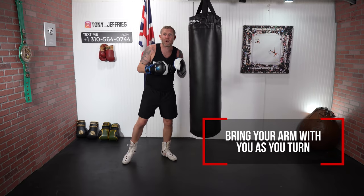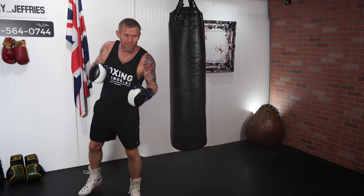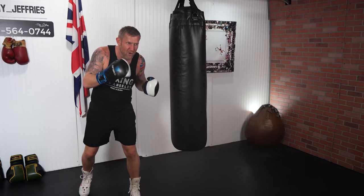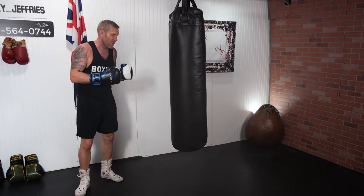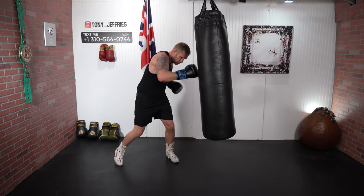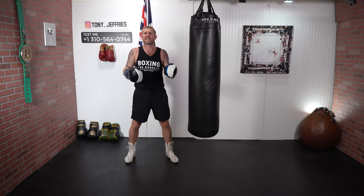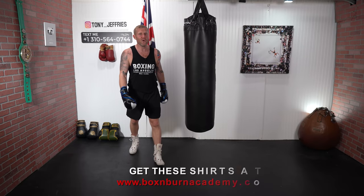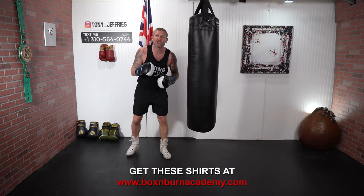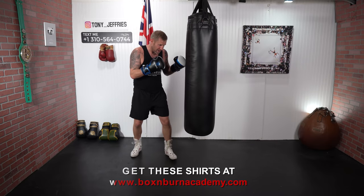You've seen the power there — I want to bring my arm with me at the same time, not the arm after the foot. When the foot moves, that punch comes out simultaneously — that's where the power comes from. Don't exaggerate this though; I've seen people do Elvis Presley dancing with the hips. We don't want that in boxing. Just a slight rotation — one — and that's where the power is.